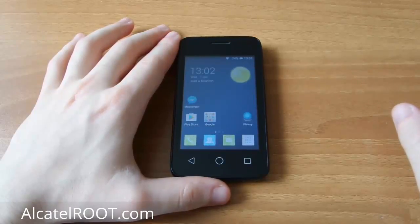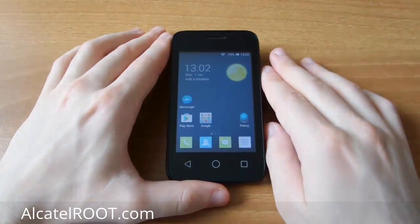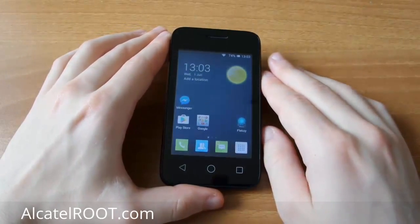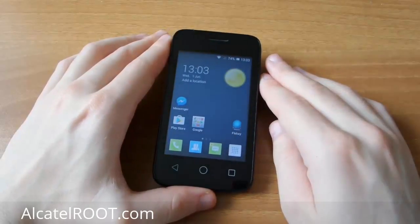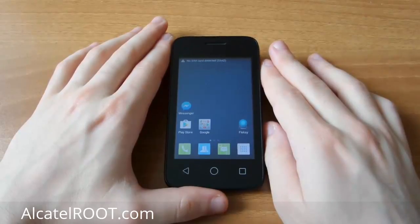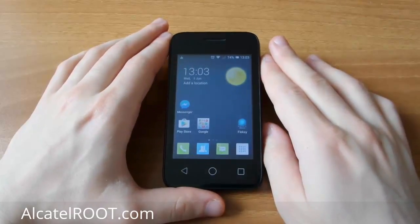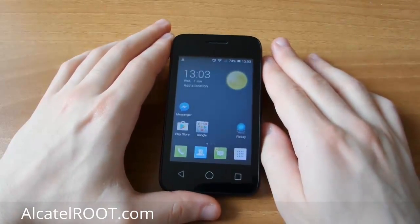Hey guys, in this video I will show you how to install CyanogenMod 12.1 on Arctel Pixie 3. Especially this model is Pixie 3 3.5 inch, 4.0.0.9. But in ArctelRoot.com there is for other models, for 4 inch, for 4.5.